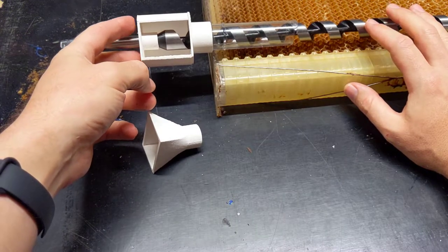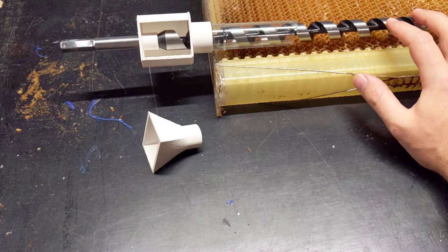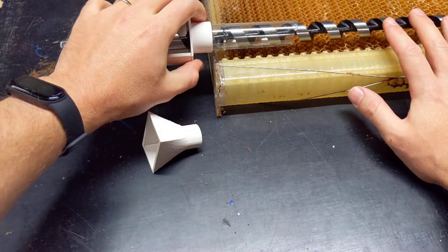I'm going to give it a test this weekend, time permitting. I've just got to glue these bits up.